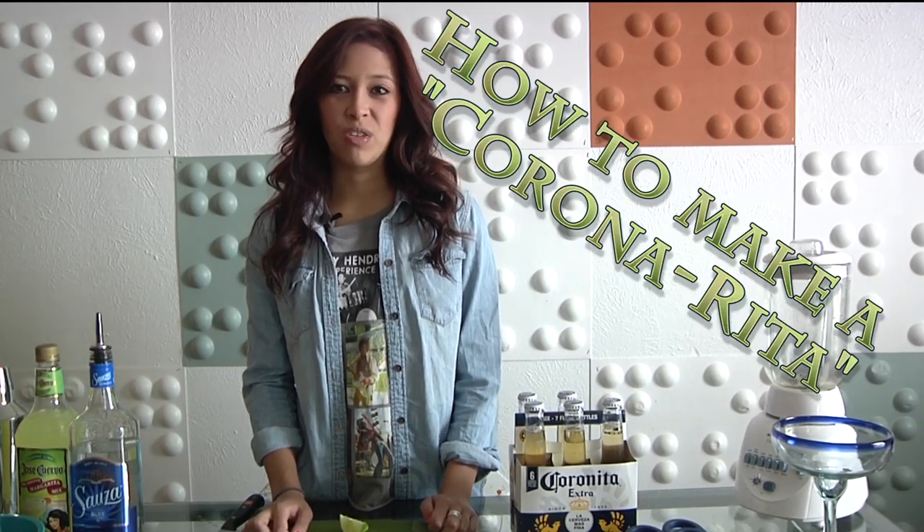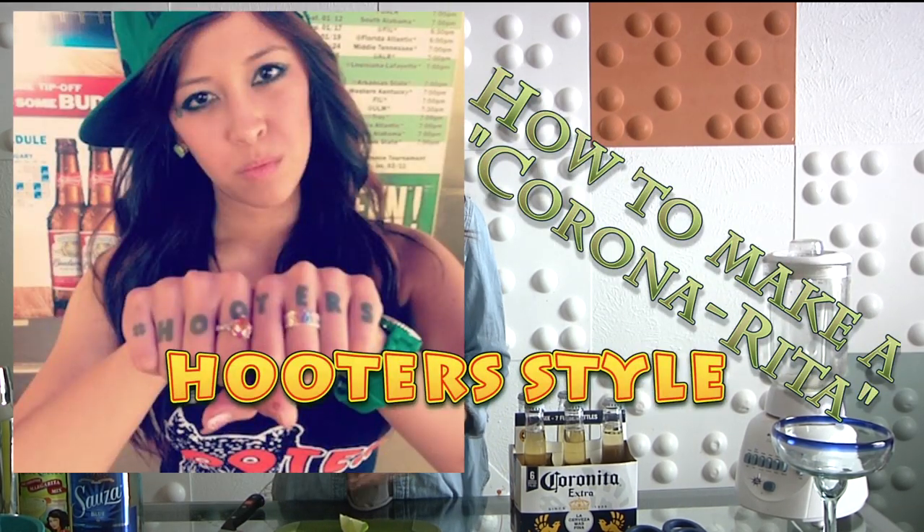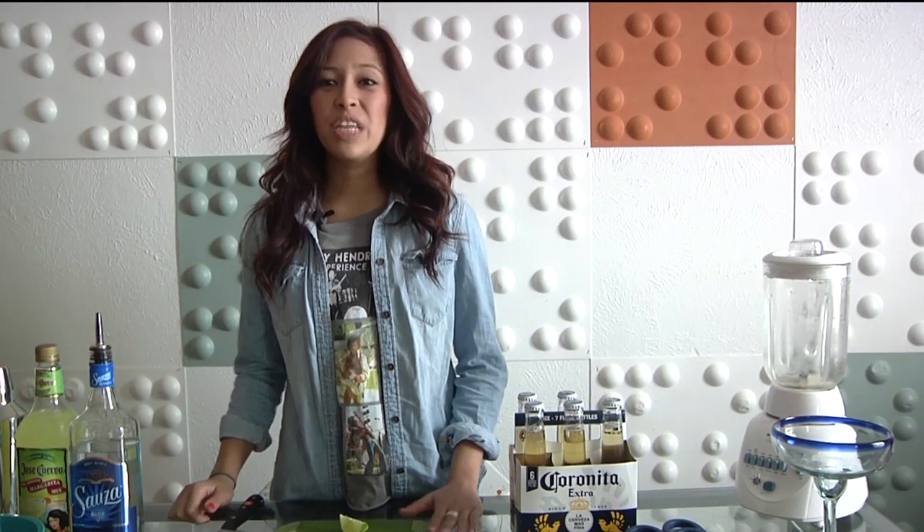Hi guys, I'm Madison Booth and today I am going to show you how to make a Corona Rita or a Birrita. You know those margaritas that you can get at the restaurants where they have that Corona sticking out of them? They're really, really good and I feel like they're really popular because it's summer.